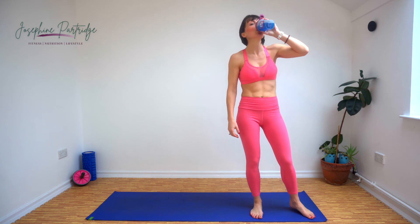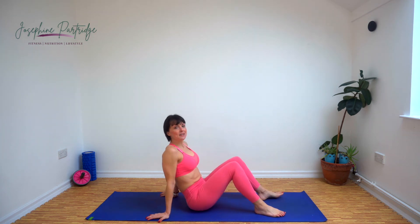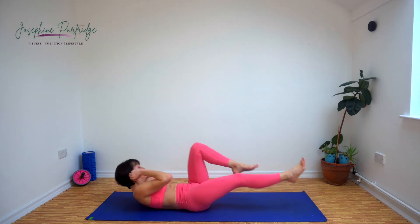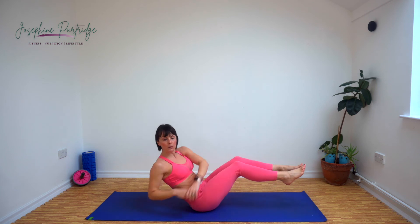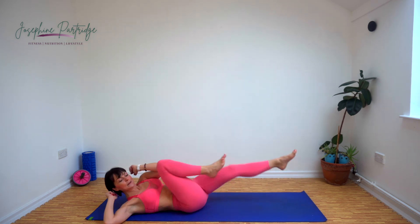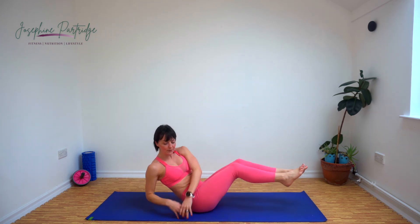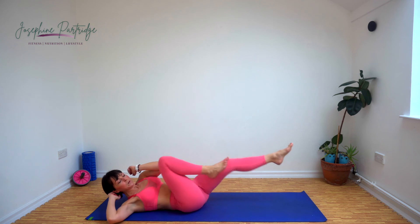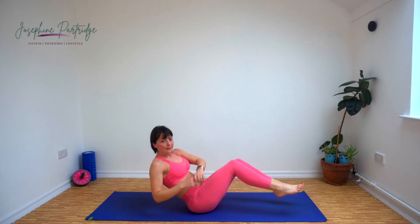Don't you love the sound of that bell? Now we've got two bicycle crunches, two Russian twists. We're going to go one, two, one, two — repeat. Penultimate exercise, halfway. 20 seconds left of this one and then we are on to our final exercise. Last few seconds.